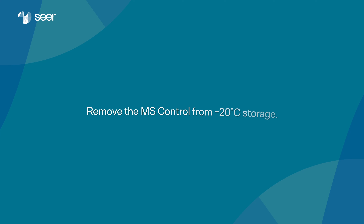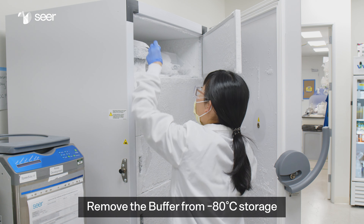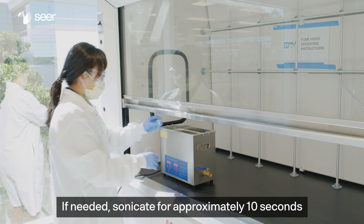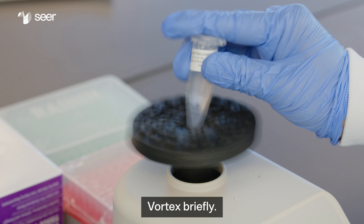Remove the MS control from minus 20 degrees Celsius storage. Now we'll prepare the peptide reconstitution buffer. Remove the buffer from minus 80 degrees Celsius storage. If needed, sonicate for approximately 10 seconds in a room temperature water bath. Vortex briefly.